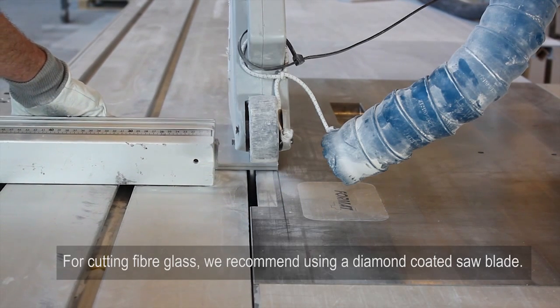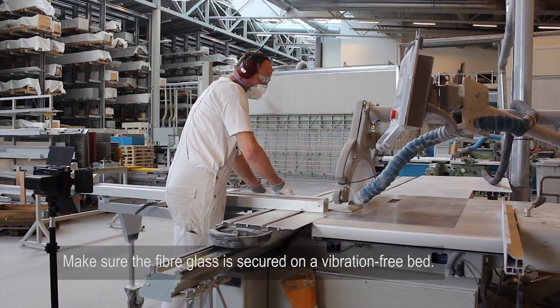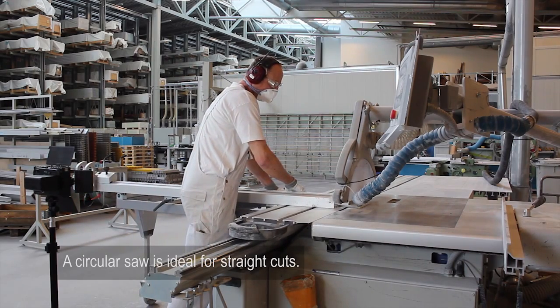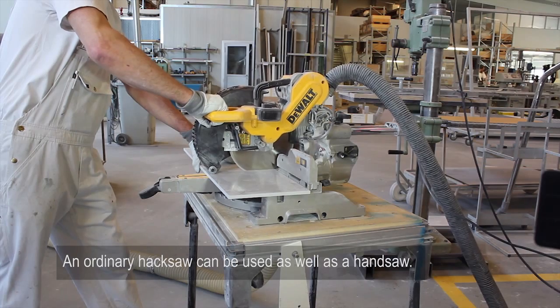For cutting fiberglass, we recommend using a diamond coated saw blade. Secure the fiberglass on a vibration-free bed. A circular saw is ideal for straight cuts. Let your tool do the work, or else the fiberglass may fray. An ordinary hacksaw can be used as well as a handsaw.